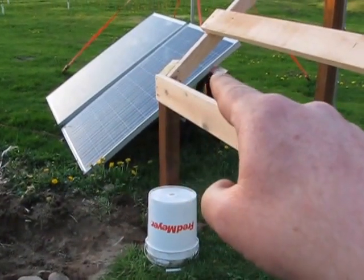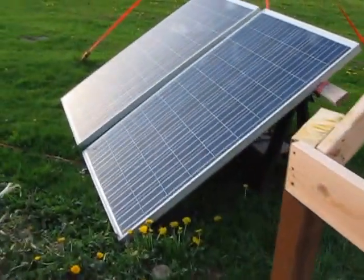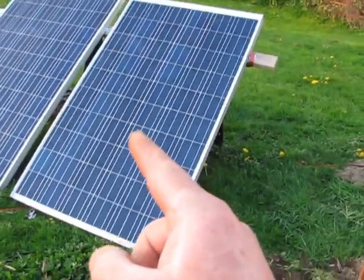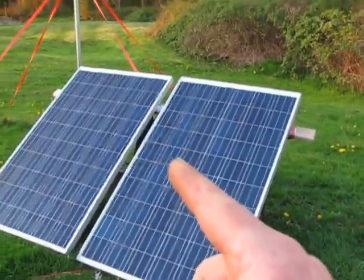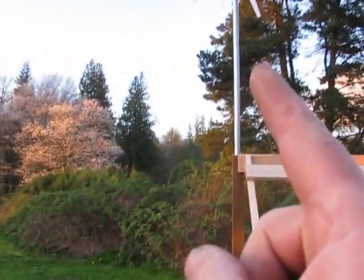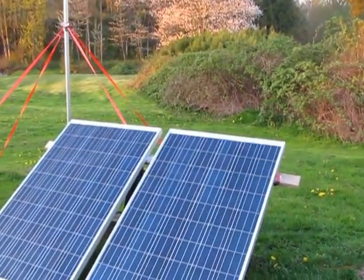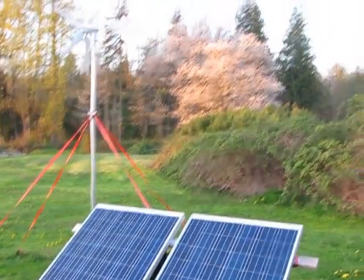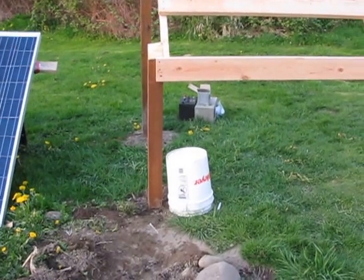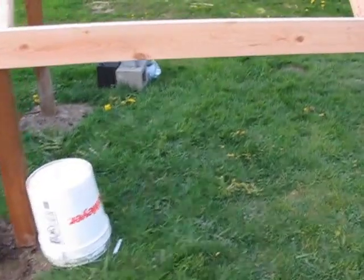And then I'm going to put another 10 foot from there, farther out, so I can have six 230-watt solar panels. And then I'll have three of these little Chinese turbines. Each one of those posts are in the ground about four foot.